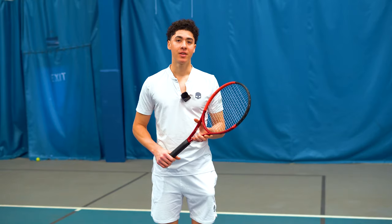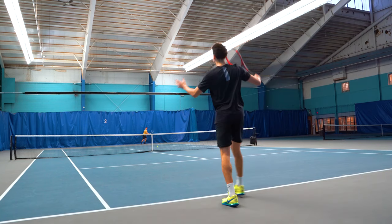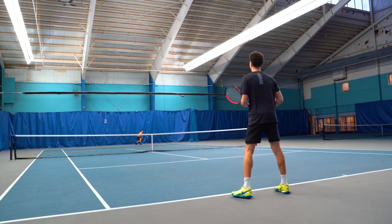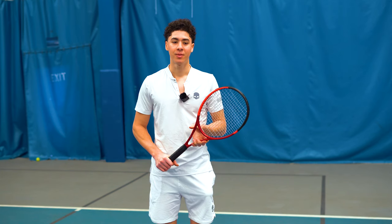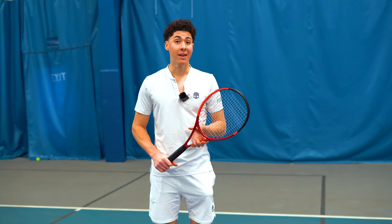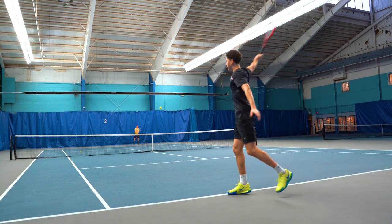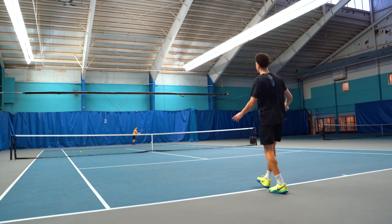When my one-handed backhand wasn't working, I usually just resorted to slice. I thought that I needed to just do more repetitions and that it was simply a matter of putting in the hours and the practice. Now I'm going to show you five things that I really wish I had known many years back, which today have made a huge difference in my game and I know they will work for you as well.